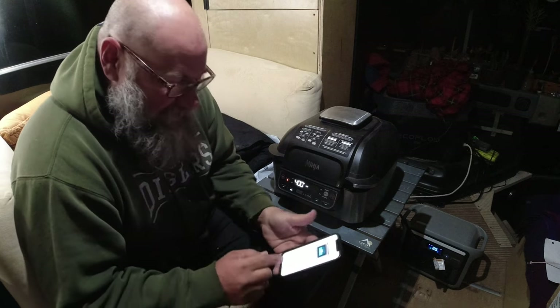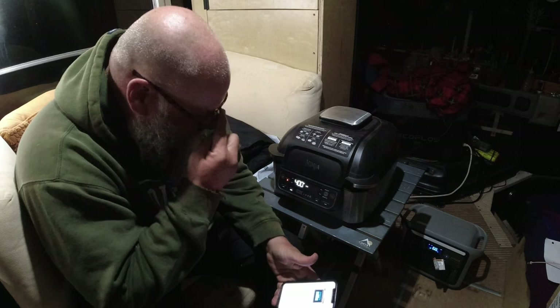But it's handling it. It's putting out 1657 watts right now and it's handling it.